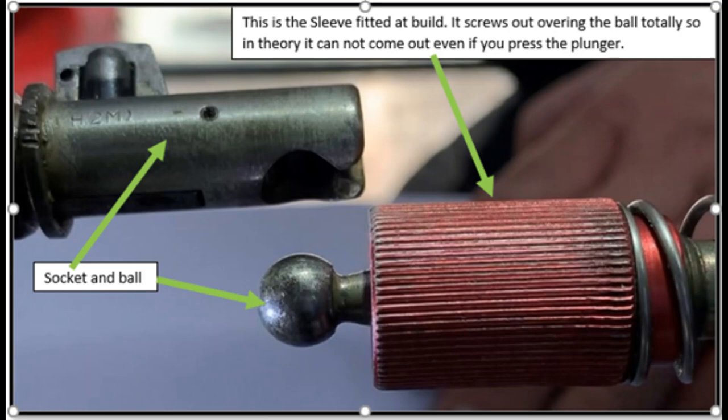Here you can see the hotelier connection. You have the socket on the left and the ball in the middle. On the right hand side you see a red knurled sleeve that literally unwinds out, and when the ball and socket are connected, the idea is it goes over the socket stopping the ball from possibly becoming disengaged.